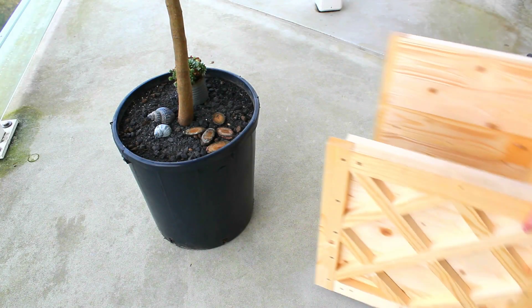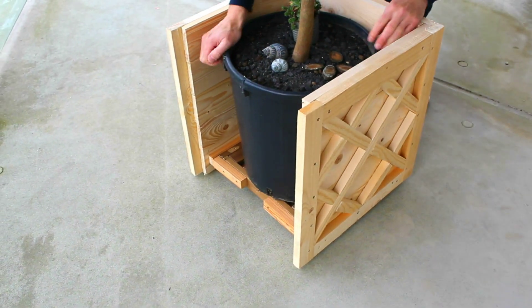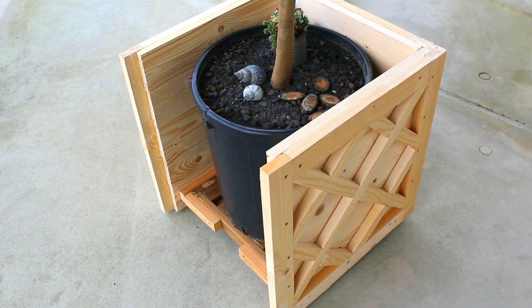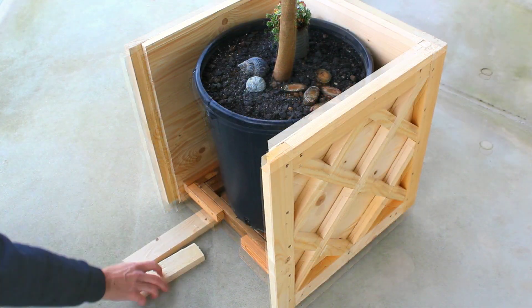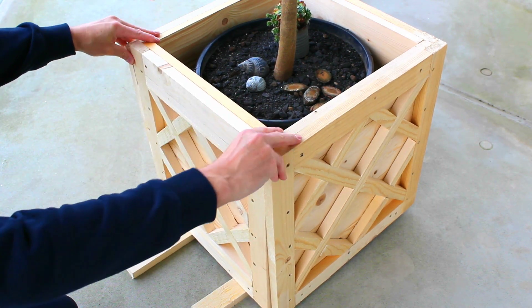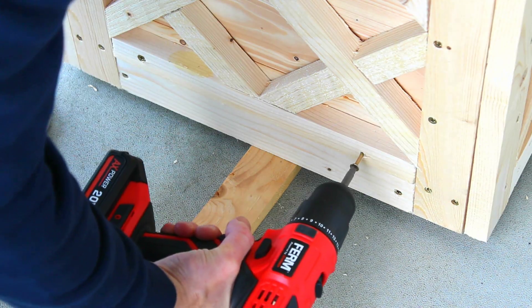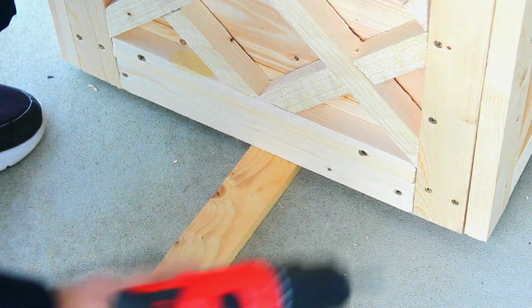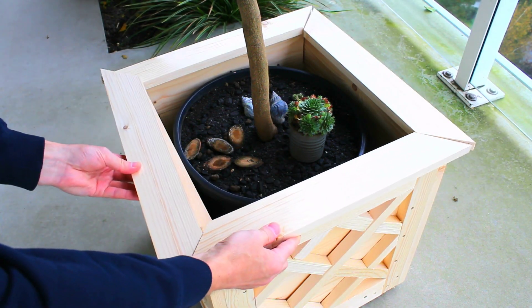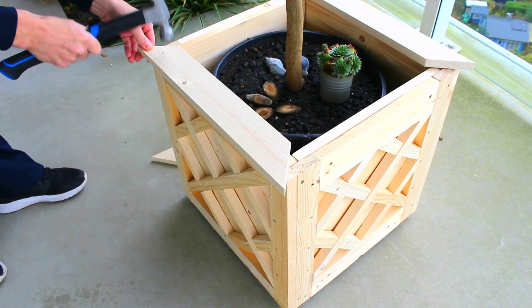Now I can load the tree pot into the planter before attaching the final panel. Pro tip: lift with the knees, not the back. Yes, I'm being facetious. With the final panel secured, there is only one step to go. I'll be adding a top trim to cover the exposed corner joints. A few nails in each will discreetly secure them to the planter.